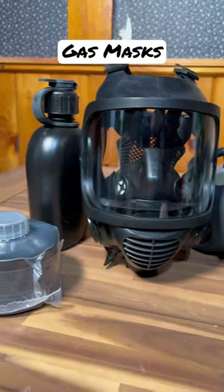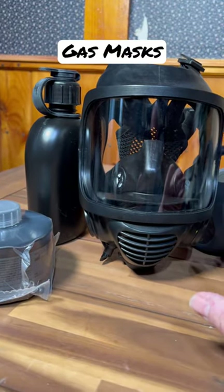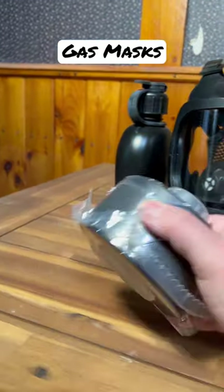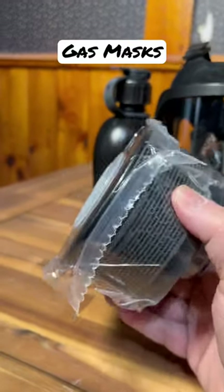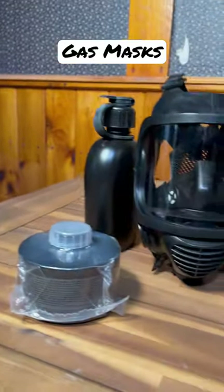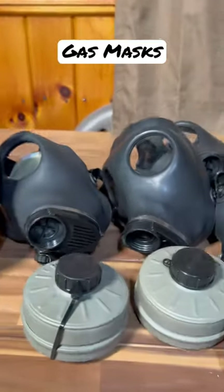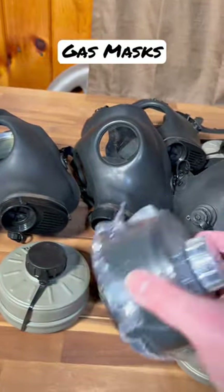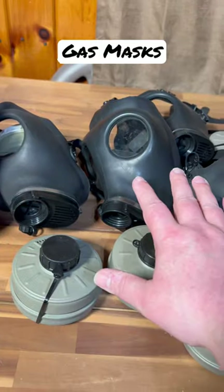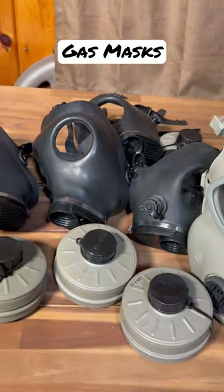We just got this in today — this is a Mirror Safety full vision mask, really nice fit, six-point harness on the back. You can buy the filter for it separately. This will last 20 years; it's a CBRN filter. This mask is pretty amazing. It's a lot more money than you'd pay for some of these, but you can also buy the new filters and fit them on some of the older masks. Just make sure you check them — you want to fit test them, pressure test them, and make sure they actually work.